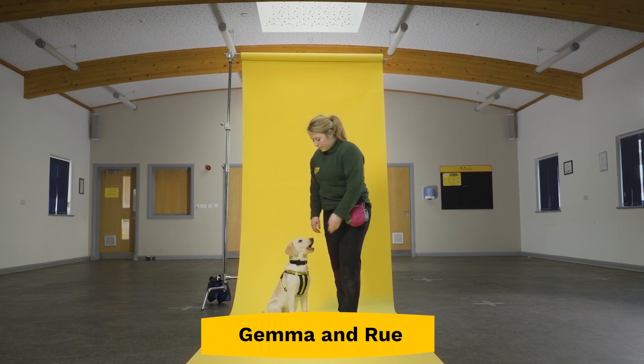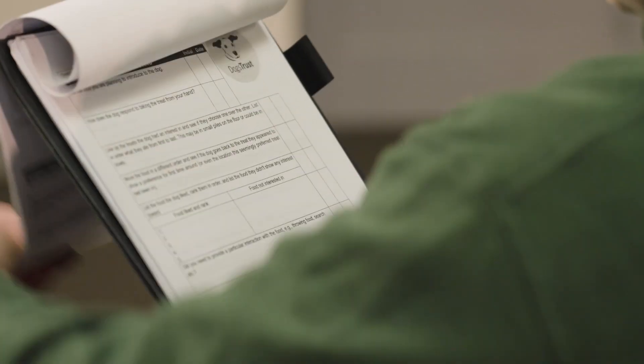Now it's time to hand over to Gemma at Loughborough with Roo. I'm writing the dog's name on the how-to guide to make sure there is consistency across all the training that we do with Roo, and today we're using some treats as a reward and a clicker to mark.